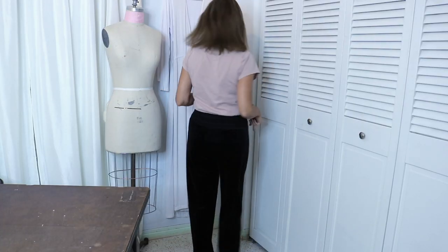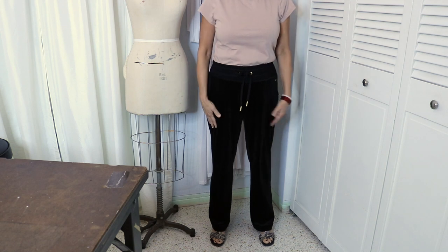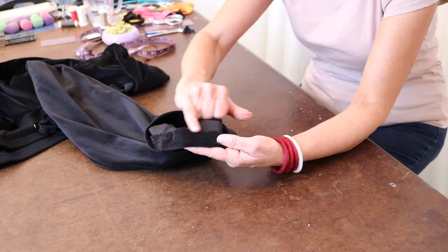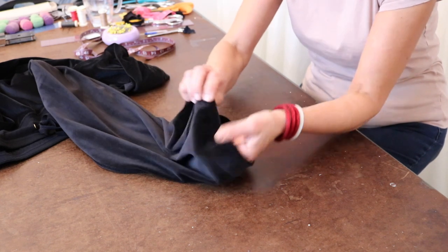Alright guys, so get cracking, get those hems done, because it's worth it in the end to have it done right using those stitches — both the Merrow machine and that stretch stitch — and you can get as close as you can to that professional stitch they do in the industry. Hope you like this video, give it a thumbs up, don't forget to subscribe. I'll see you next time.